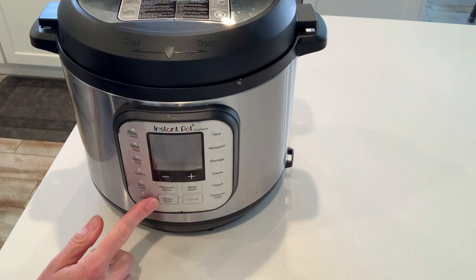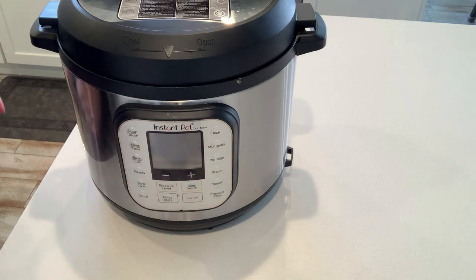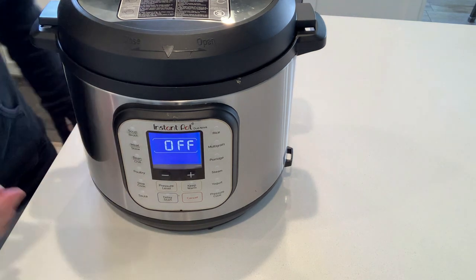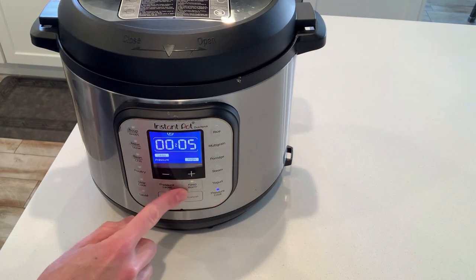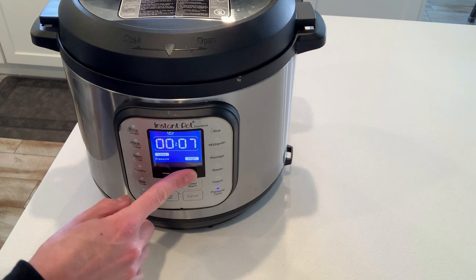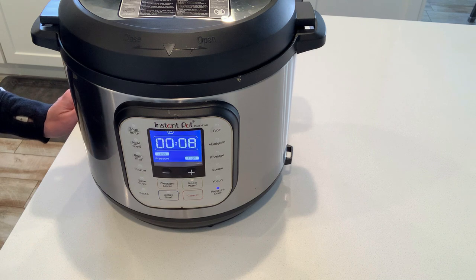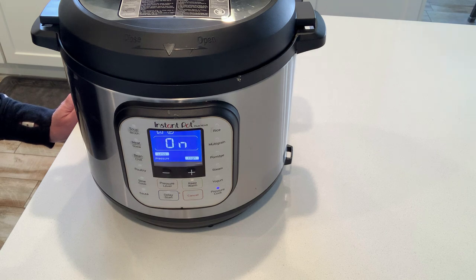I'm going to use a pressure cook time of eight minutes — first I have to plug in the machine! You can push the pressure cook button, or if your version has a manual button you can use that. It's going to start building pressure and will take about five to ten minutes to come to pressure before it starts counting down from those eight minutes.